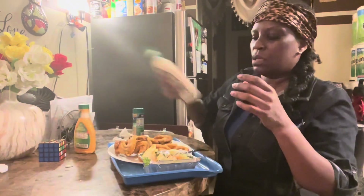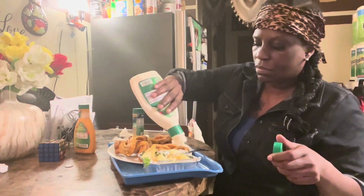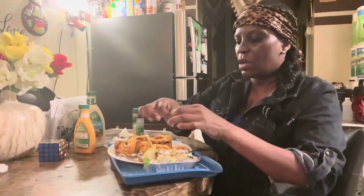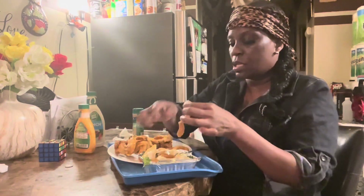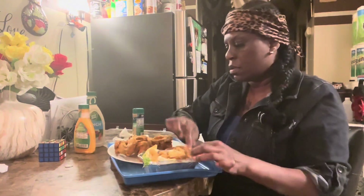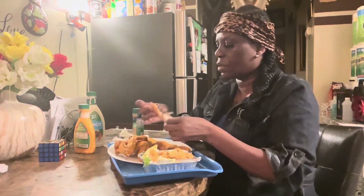I put a little ranch in my salad. I mean, everybody makes it the way they want to make it. I got some onion rings, so I like to put a little bit. That's why I didn't have to put no onions in it — I just got lettuce, tomatoes, and cucumbers — because my onion rings give it flavor. And then put some chicken in it.